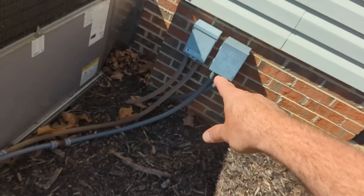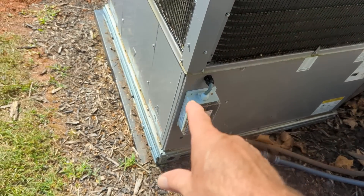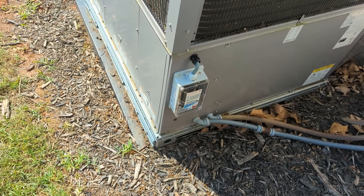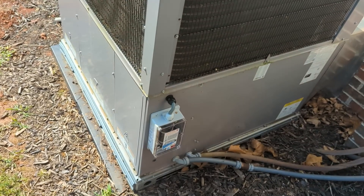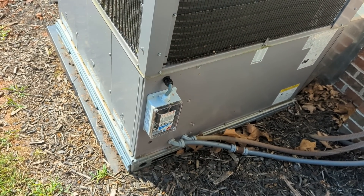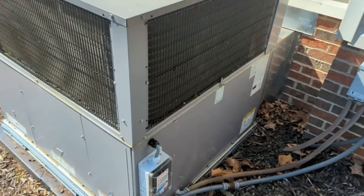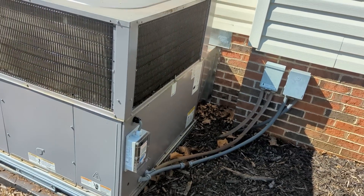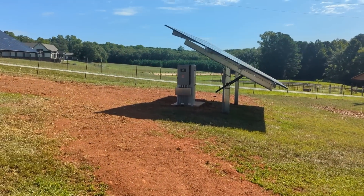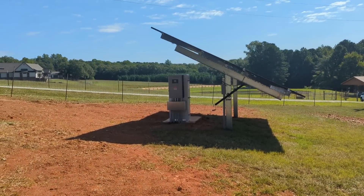We can run controls into the contactor in this HVAC unit to turn it off in a grid-down situation. If there's not enough battery to run the five-ton unit, it'll load-shave it out, so the house doesn't go down — refrigeration stays going, lights work — but the HVAC is a huge load and we just want to be able to control it using the built-in feature of the Discover battery as part of the Luna Volt product integration.